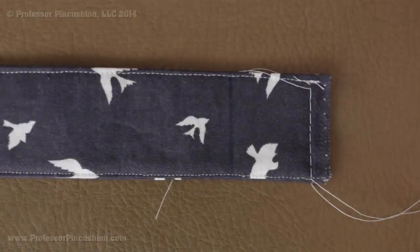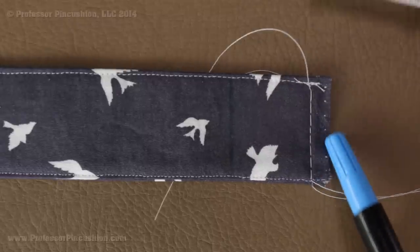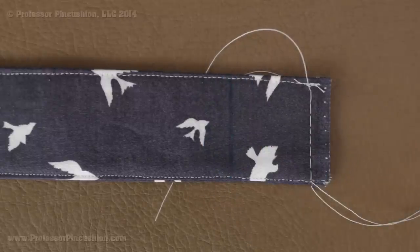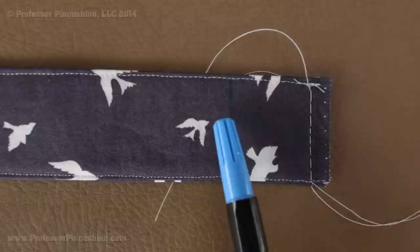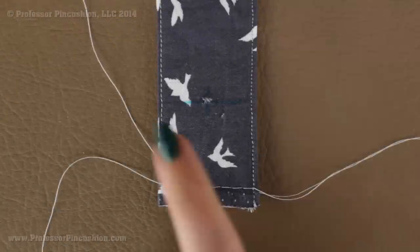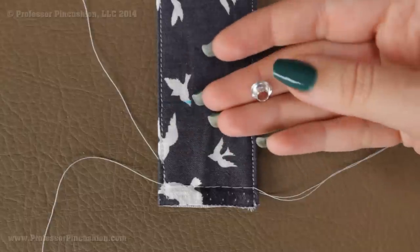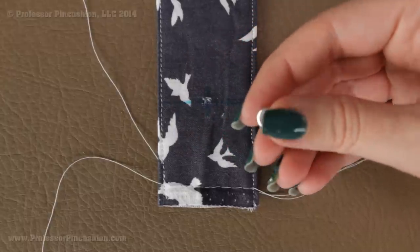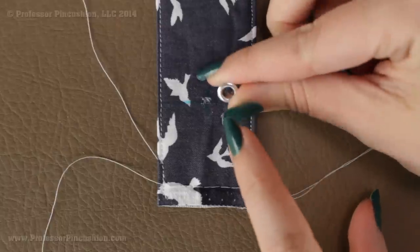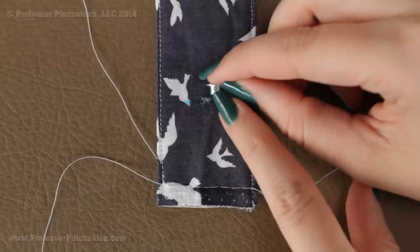On the end with the basting stitches, grab your sewing gauge and mark at one and a half inches from the edge of the belt, then draw a line across — that's going to be our fold line for putting on the buckle. Then take your marker and mark right in the center of this fold line because that's where we're going to put our first eyelet. Here's what an eyelet looks like — this is the 5/32 size. The flat side of the eyelet goes on the right side of the belt, and the underside goes on the back side of the belt.